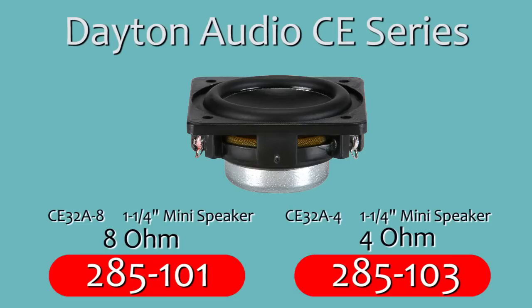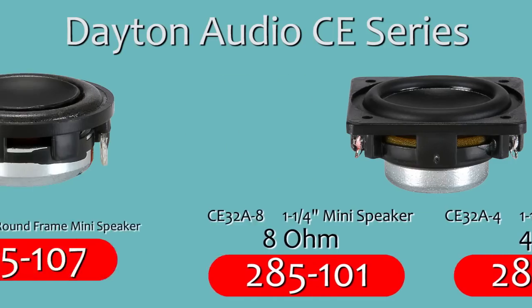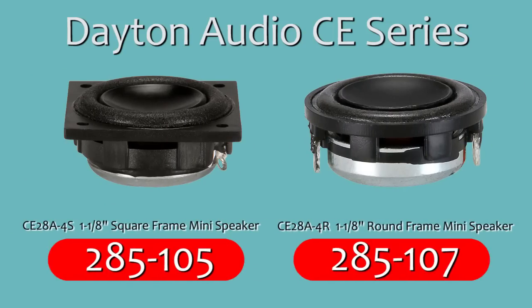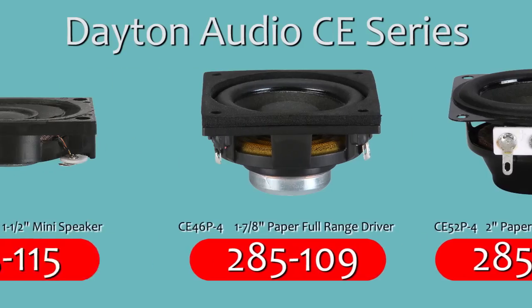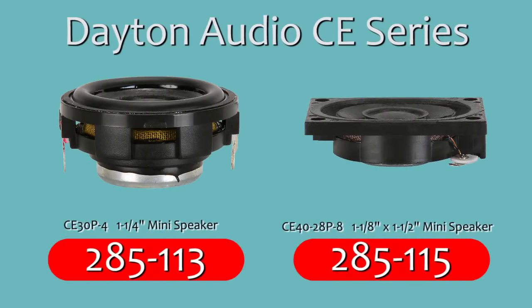Dayton Audio's CE Series provides a line of small speaker drivers intended for the diverse range of applications found in consumer products and electronic projects. If you're trying to find a replacement speaker for your arcade cabinet, pinball machine, slot machine, or other coin-operated amusement, the CE Series should have something to fit your needs.